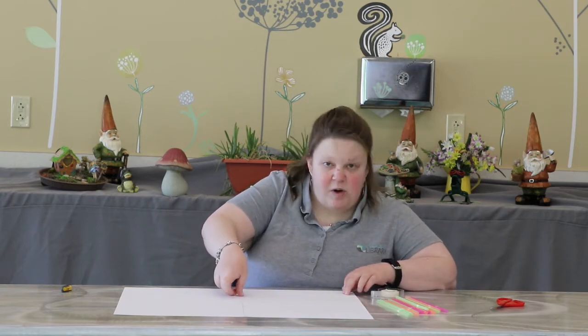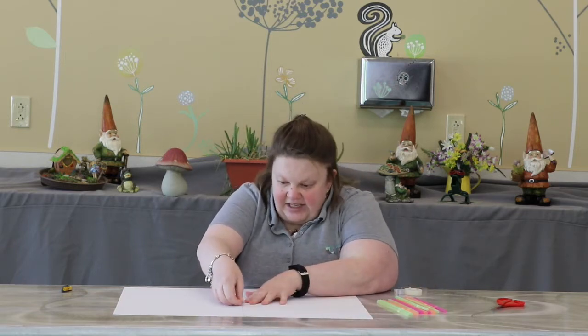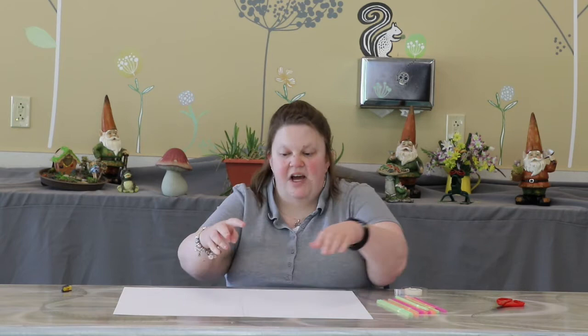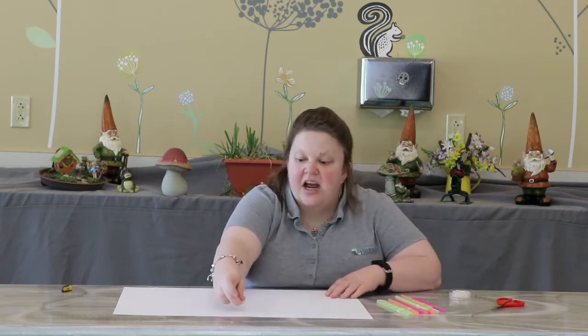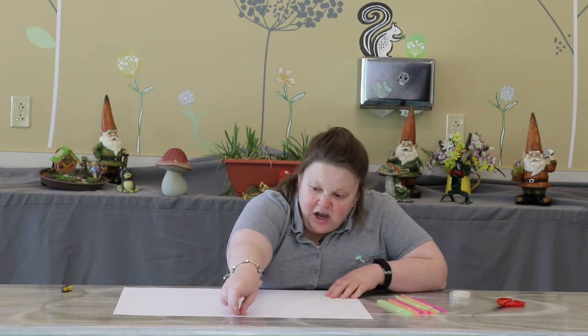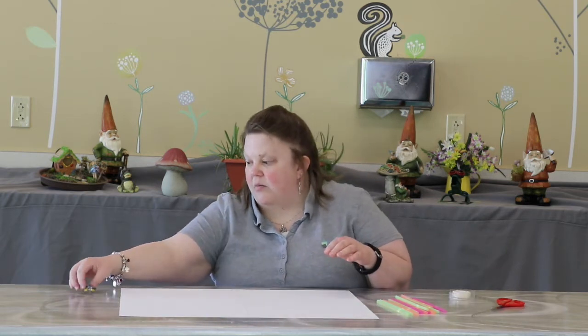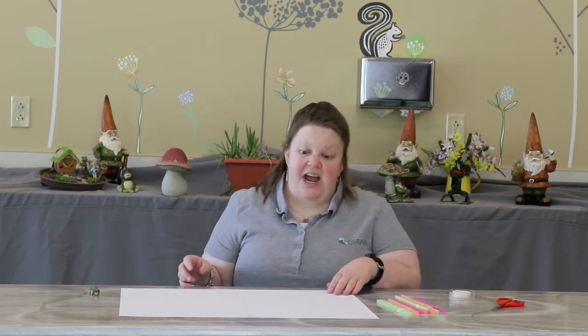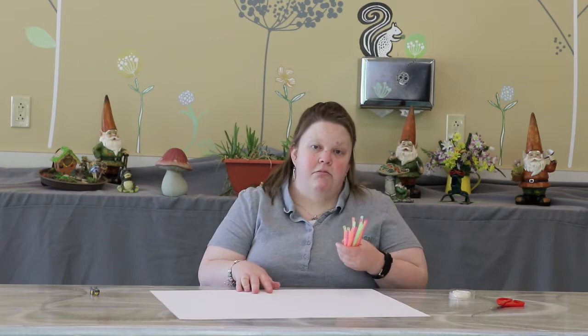I wonder how good our hex bugs are going to be at finding their way out of our maze. You can make your maze as easy or as difficult as you want — that's the fun, you get to use your imagination. If you want, you could always use a piece of paper and draw up some ideas of how you might want to lay out your straws before you start. I'm just going to wing it for this one.